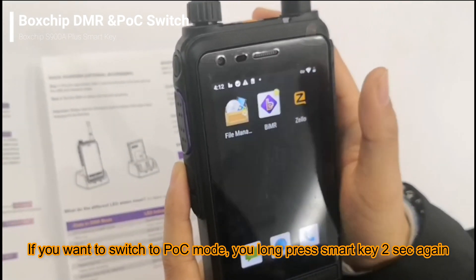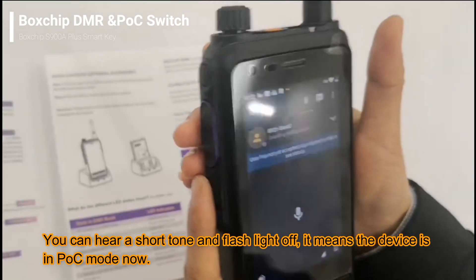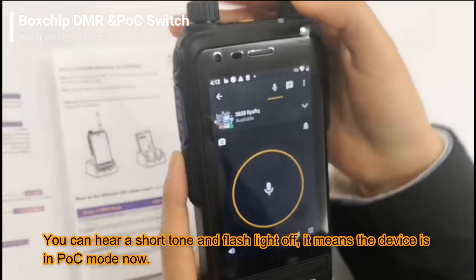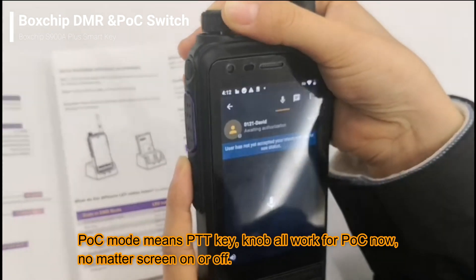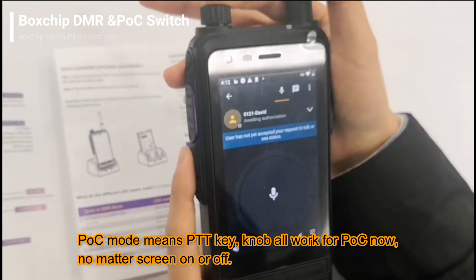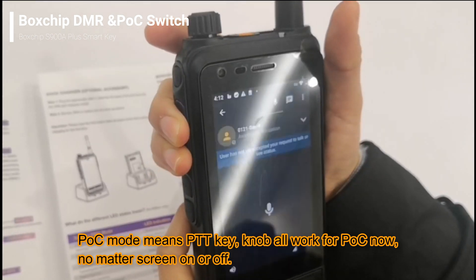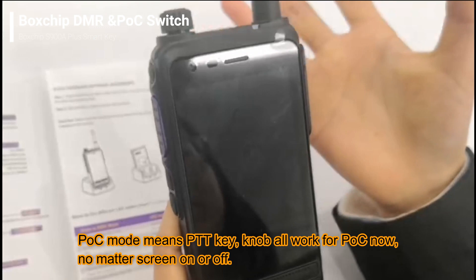Now you press the key again for two seconds and you can hear a short tone, which means the device has switched to POC mode. The LED light is off and the channel knob is also for POC mode. With the screen off, the PTT key and the channel knob are also working for POC mode.